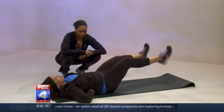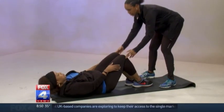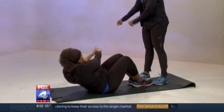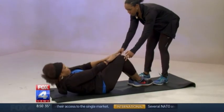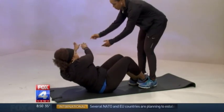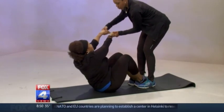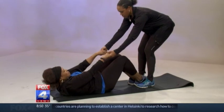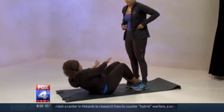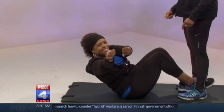The next exercise is called an ab chopper. She's gonna bend her knees and then come up and twist to the side, then go back down and come up. You can also do a modified version — grab my hands if you need a little help. She goes back down, comes back up and twists to the side. That small twist to the side is working the obliques.